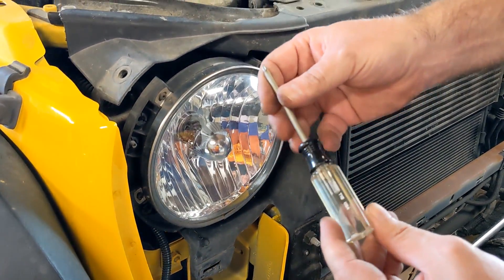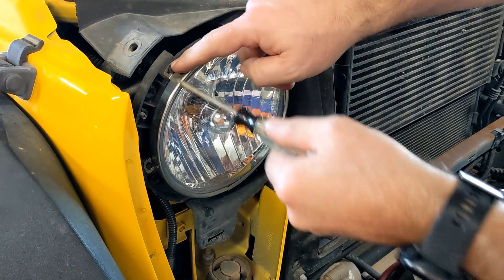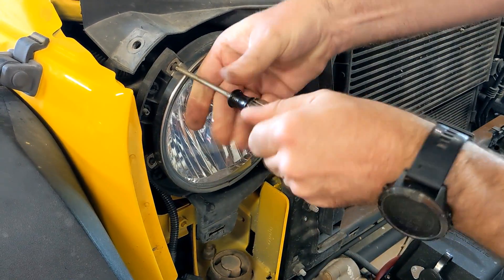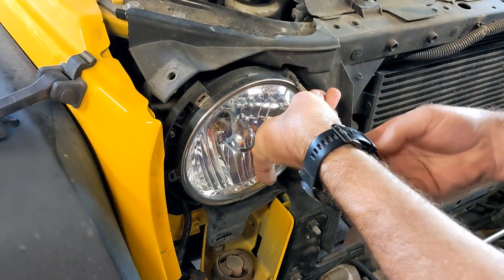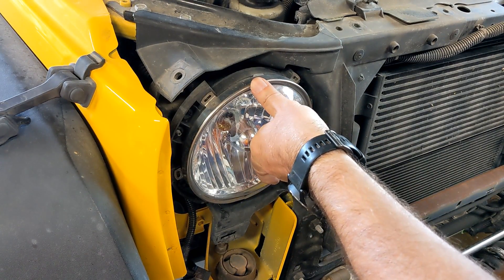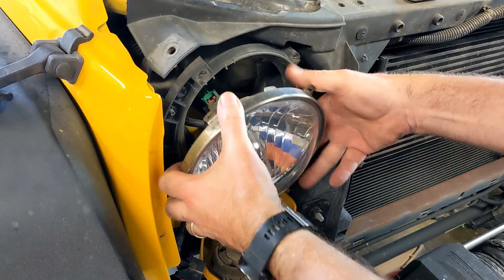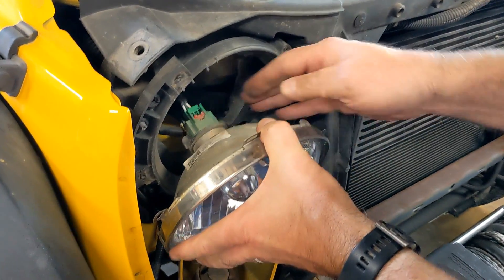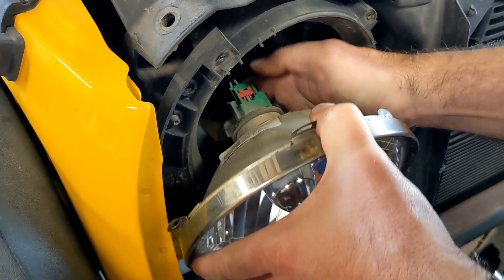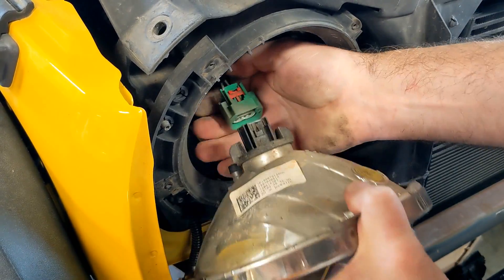To disconnect the front turn signals, take this little red thing and push it to the back, then push back here and release the clip and unplug it. Do that on the other side too. Now we're going to remove the old headlights — you need a T15 Torx screwdriver and there are four screws to take out. It's got the same thing where you push the red clip back and push back here to release the plug, then wiggle it off the light.